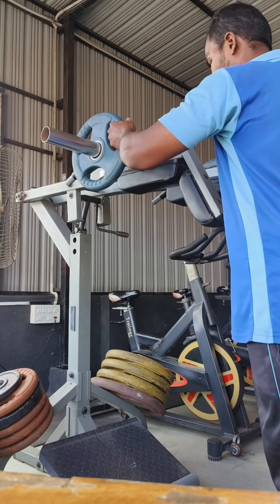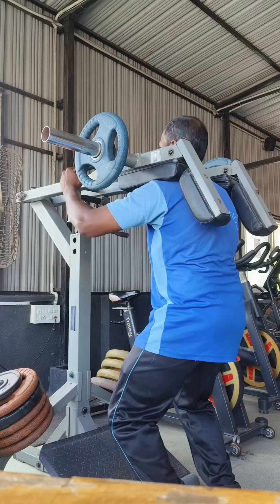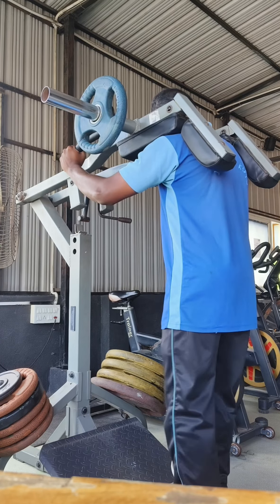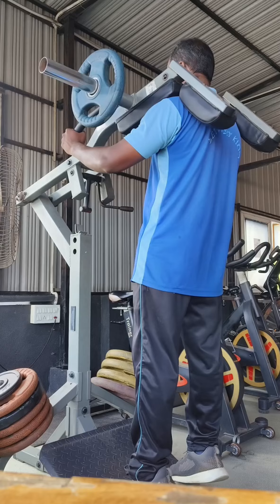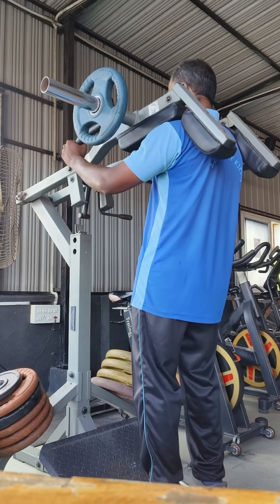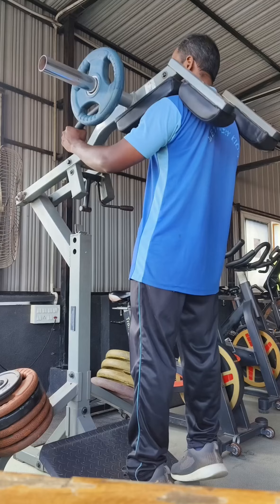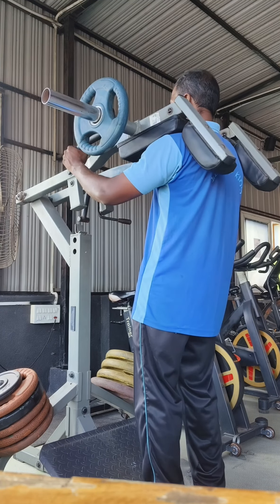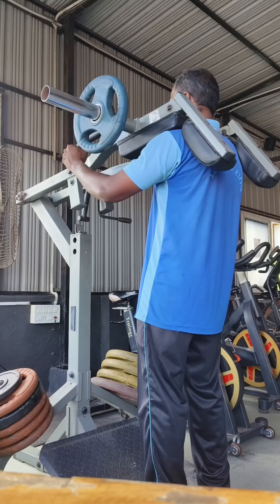Now, I'm going to take a look at the calf raise. Starting with 5-5 equally. The repetition has started. The video is a little fast, so I'm going to do it very slow. I'm going to activate my muscles.